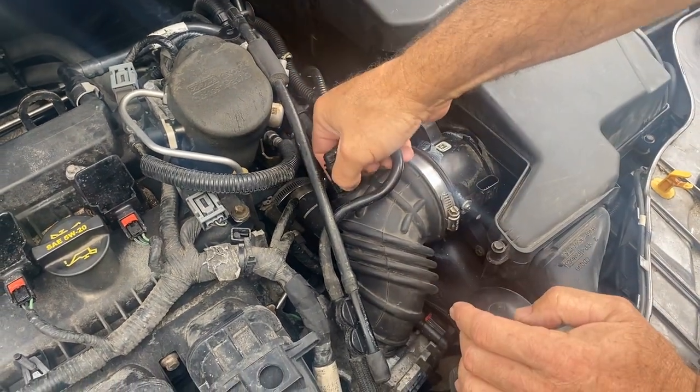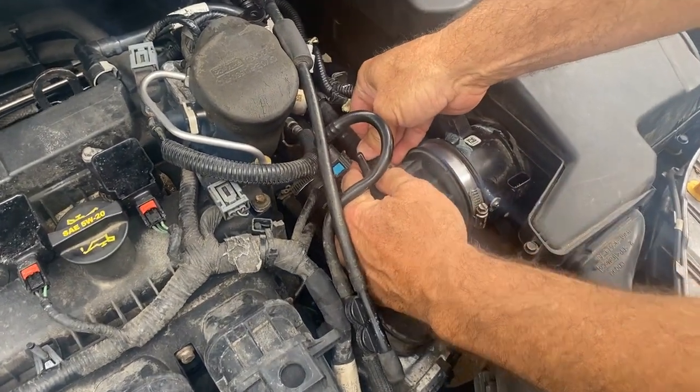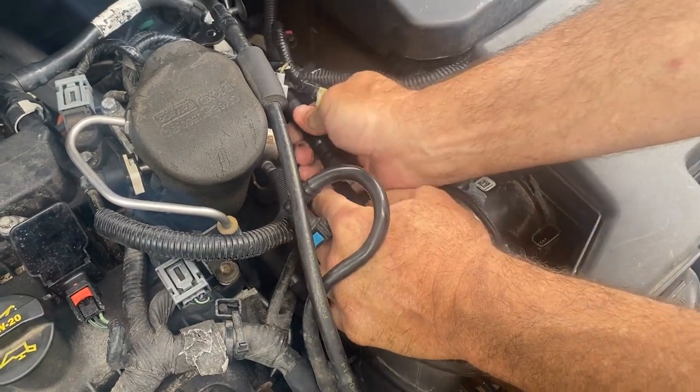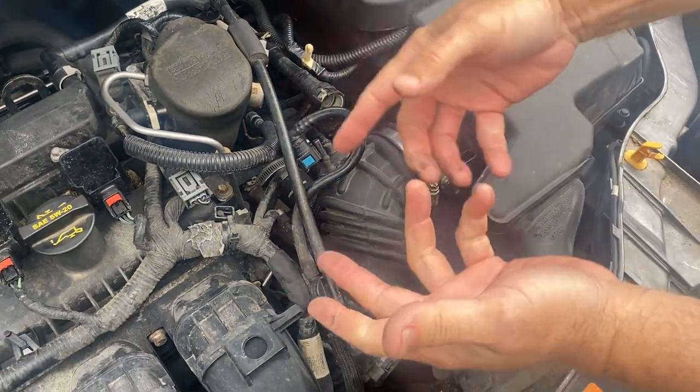The nice thing about this — Ford made it where you just push this little blue thing and it pops off. Push this over like that, and this one should pop straight off too, just like that. They're actually nice and easy, like a quick connect almost. Then we'll unscrew these and pull that out of there.